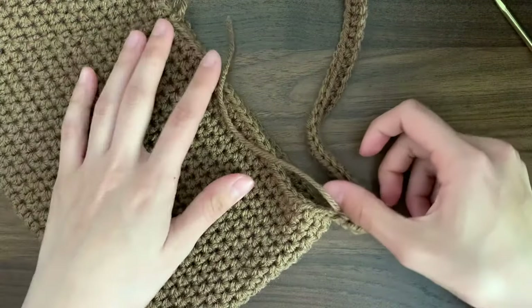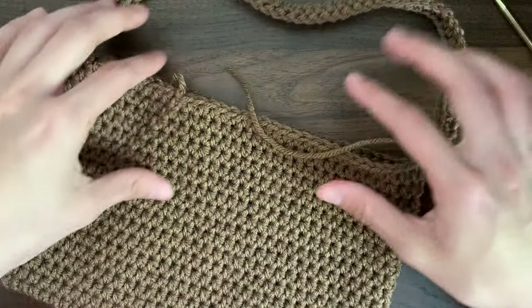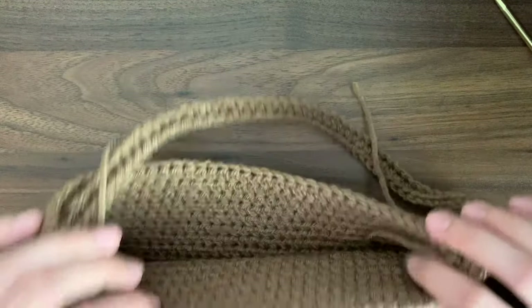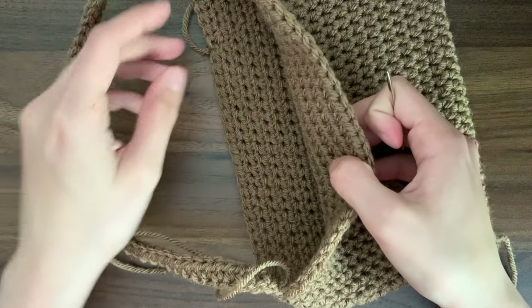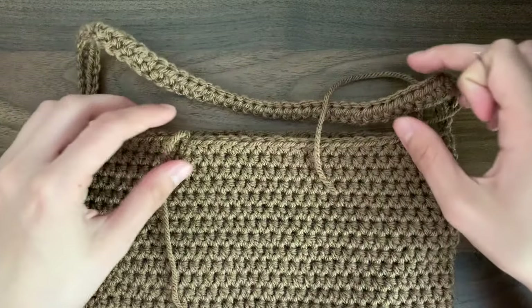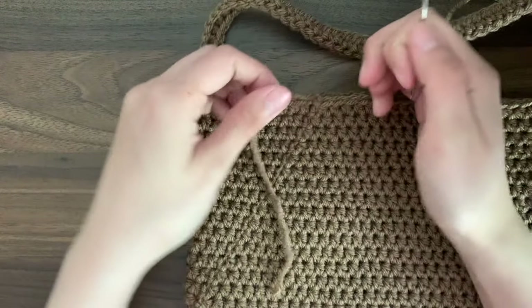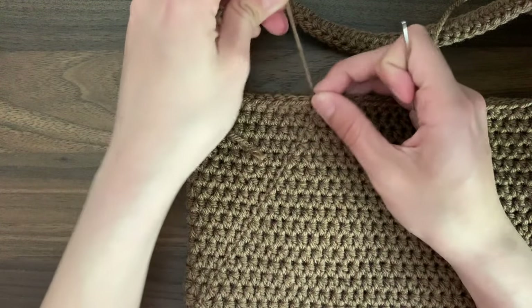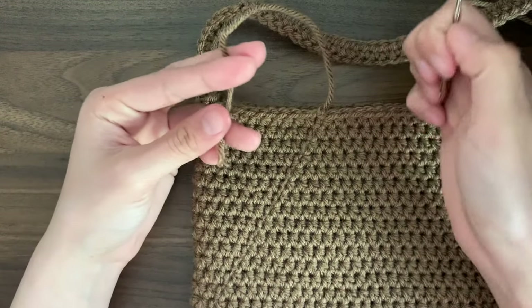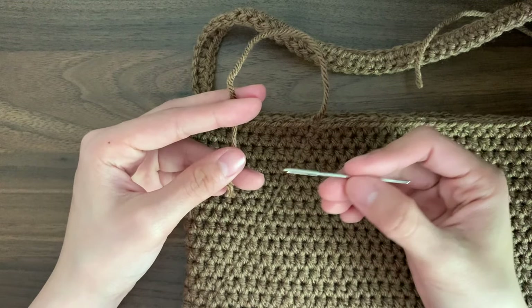Here is how the bag is looking right now. The very last step is to sew in all of our ends. I actually like how the inside looks more than the outside, and I usually weave in my ends on the side where you can't see. So if you want to do that, flip the bag so that the side you want to be on the outside when you're done is on the inside.